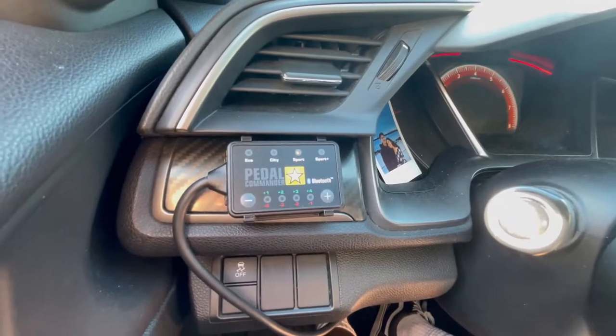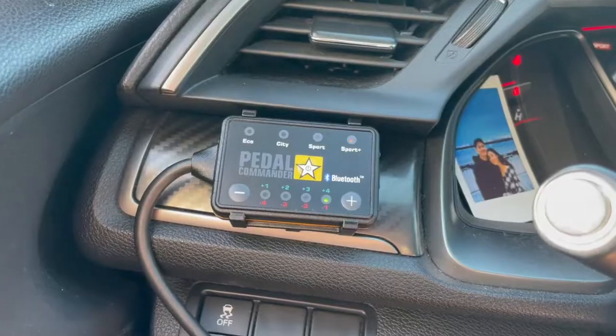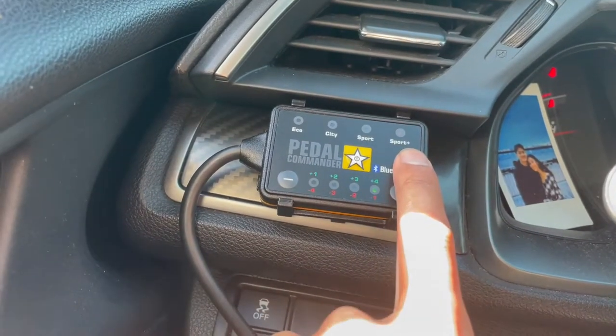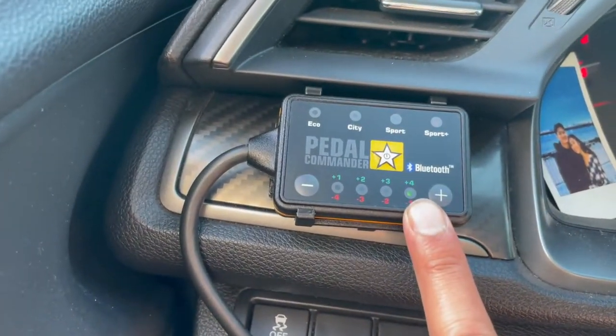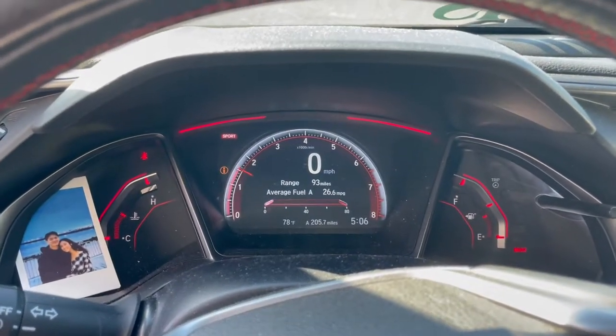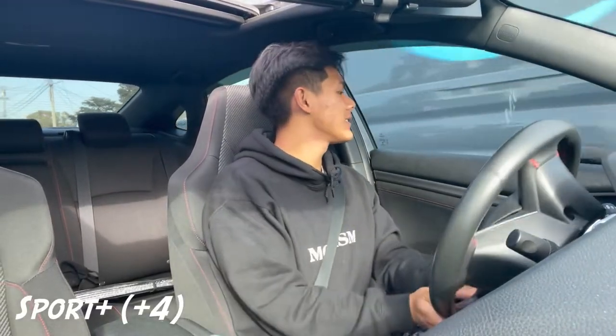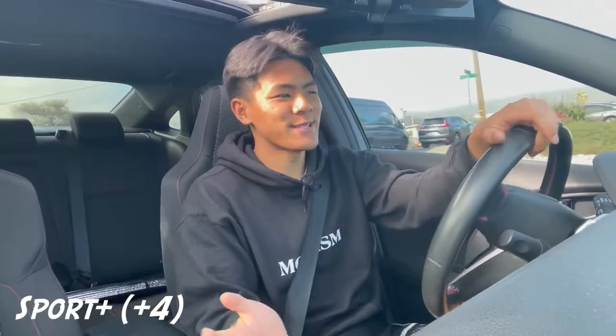The lights are going! We've got Eco, City, Sport, and Sport Plus modes. Sport Plus is the most sensitive, and I also have it tuned to the highest setting. It's working — we're in Sport Plus all the way up, at the highest sensitivity.